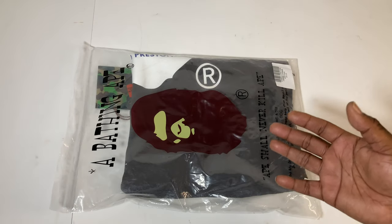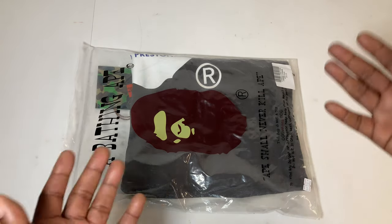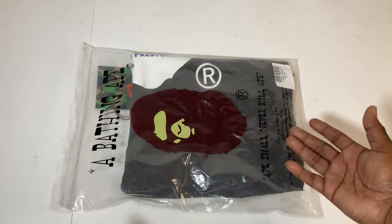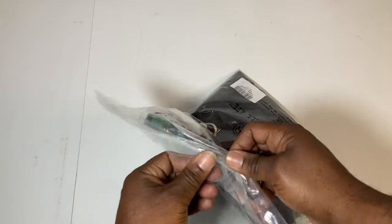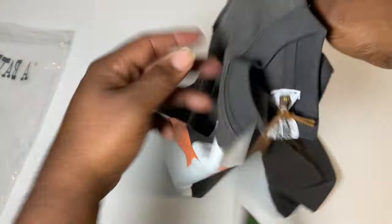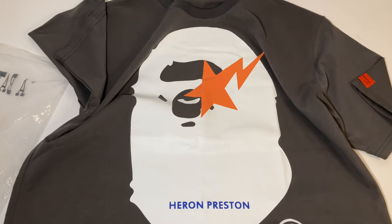Today I have a Bathing Ape t-shirt that I picked up from repdog.cn. I did a mini haul YouTube short — you can check that out and it'll show you me unboxing these tees and how they look coming out of the press. But today we're just going to go over the quality and the overall feel of this t-shirt, looking at this Bathing Ape here.